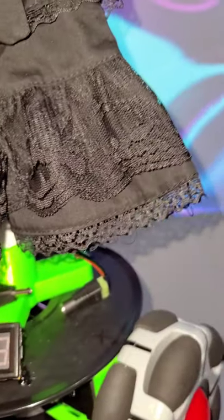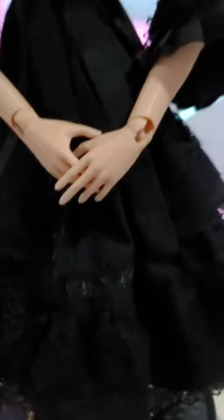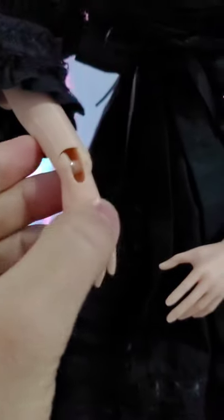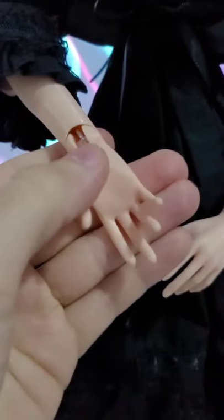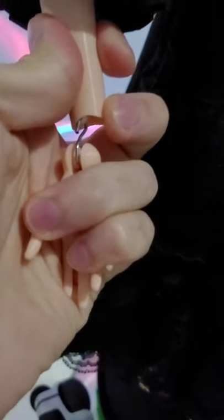Moving to the front: we have the hands, which are just standard ball-jointed doll hands. Nothing special here — these will eventually be replaced with servo motors. Right now it's just an elastic band and an S-hook, as you can see.